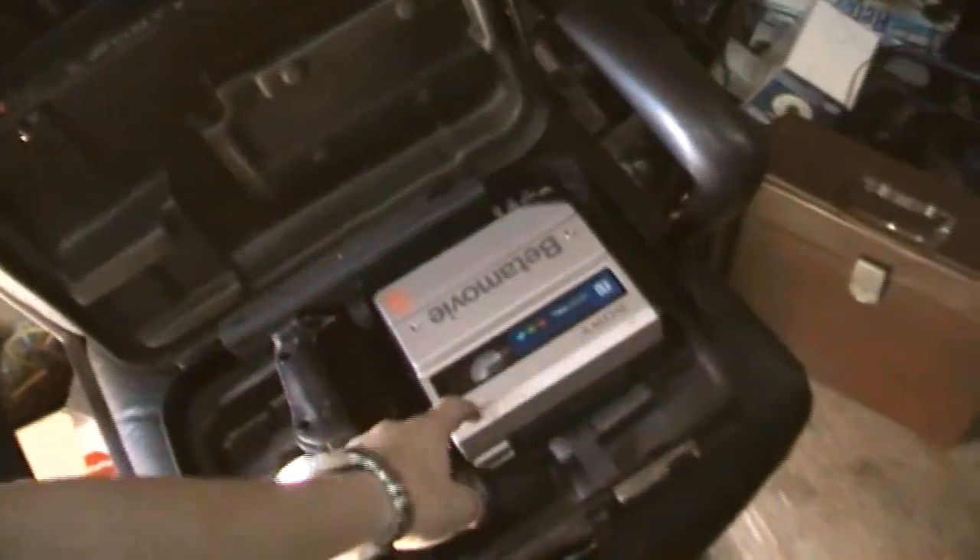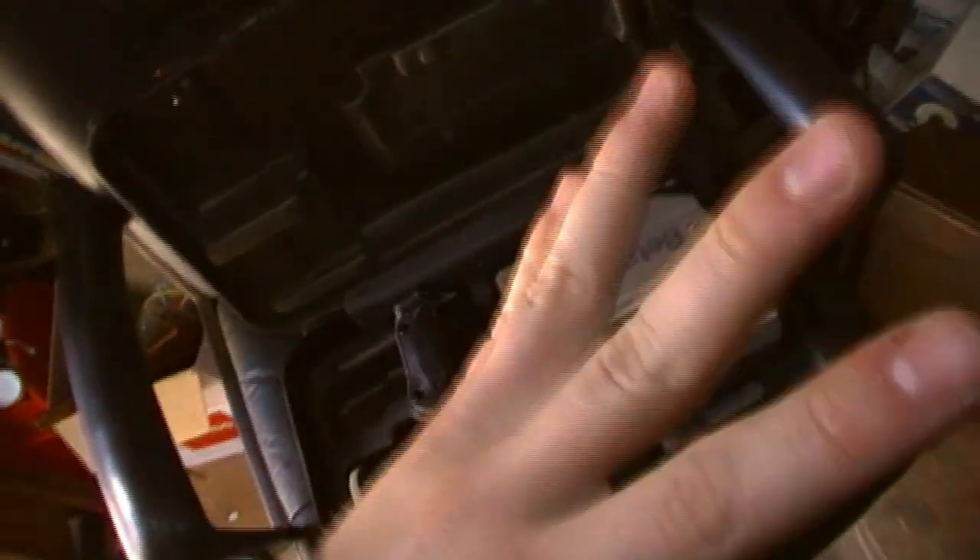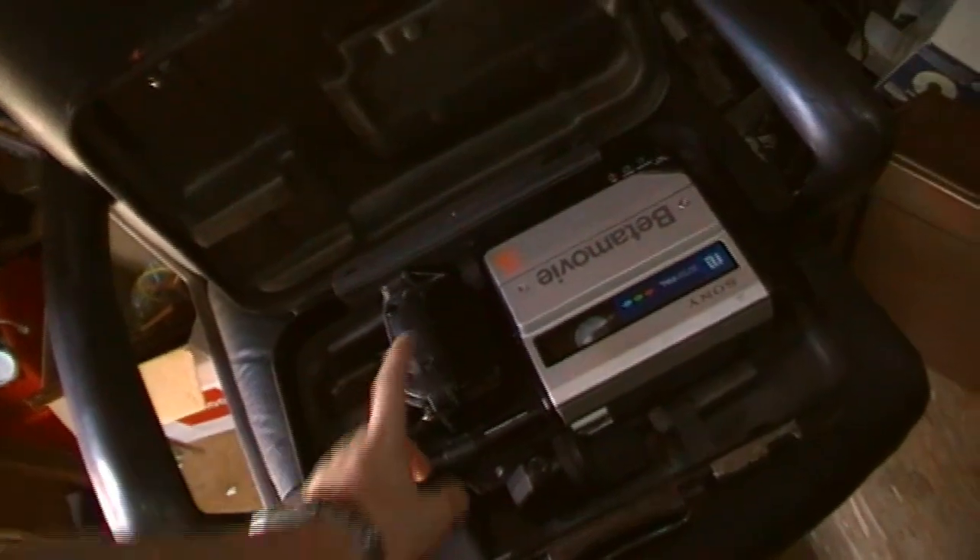I've covered a Sony Betamax camera in the past — can't remember the model number, but there'll be a link in the description to that video. If I remember correctly, it predates this one. I'll play a clip from that and then a clip from this to give you a comparison. They're both tube cameras. But now let me show you around it — that's everything that's in the carrying case; it's quite sturdy actually.